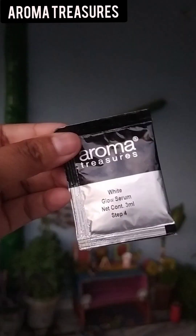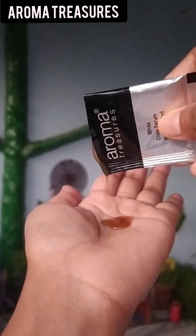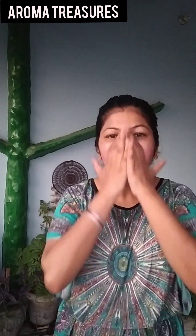The fourth step is White Glow Serum. We use the serum so that our skin is nourished. Apply it on your entire face and leave it. It was amazing — this serum contains aloe vera extract, arbutin, and patchouli oil.